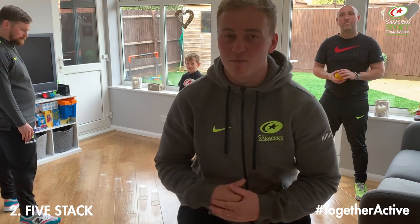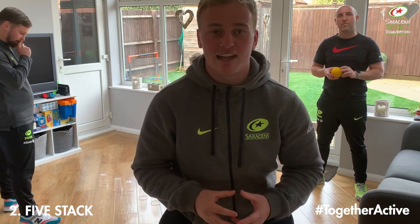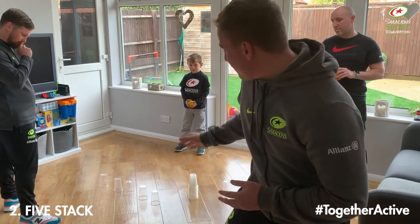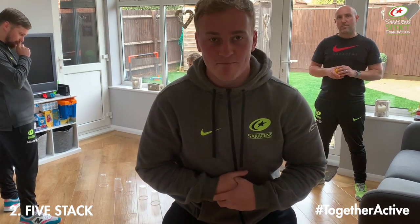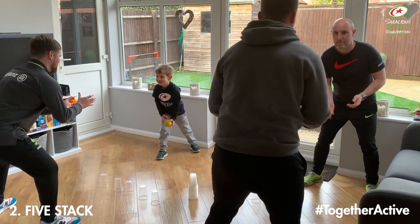Welcome to our next game. This is called Five Stack. With your partner — if you haven't got a partner available — you need to try and pass the ball between you five times. Once you've done those five passes, you need to stack a cup. Once you've stacked that cup, you keep going back to your passes. The first team to stack all of their cups up will be the winner. Are we all ready? Three, two, one, go.